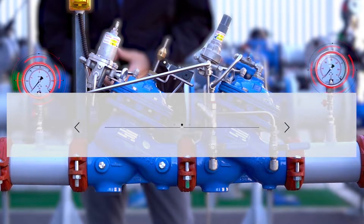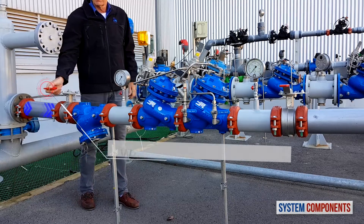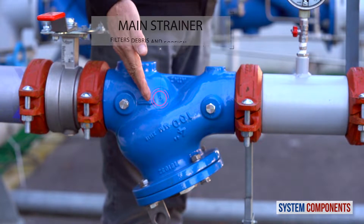Before we begin, I'd like to present the major components of this station. When the upstream isolation valve is opened, water first encounters the main strainer, trapping any debris or foreign objects.